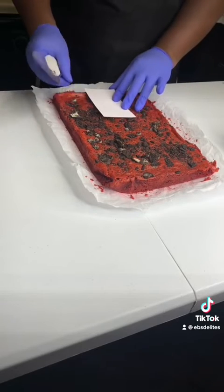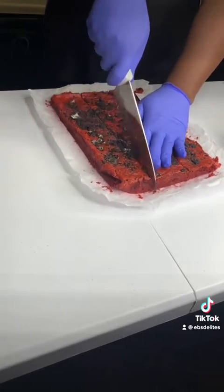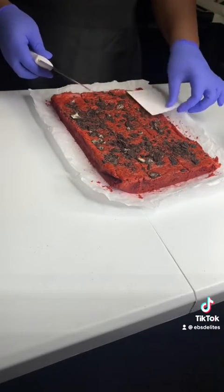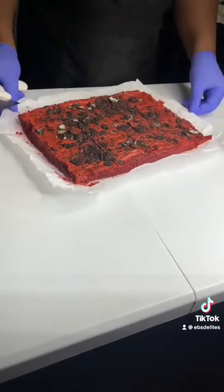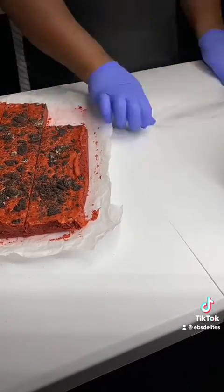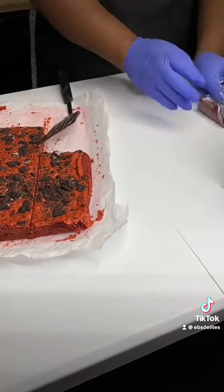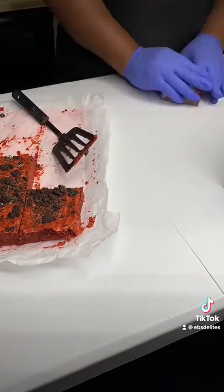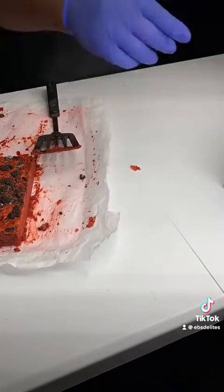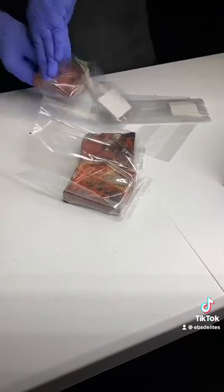Wrap each brownie cube in saran wrap and then put inside a cellophane bag. Another great tip: if you're planning to serve for a party, cut the cubes in halves or in fourths. If you're needing to cut those cubes in halves, it will give you 24 party-sized servings. And if you're needing to cut them in fourths, it will give you 48 bite-sized servings.